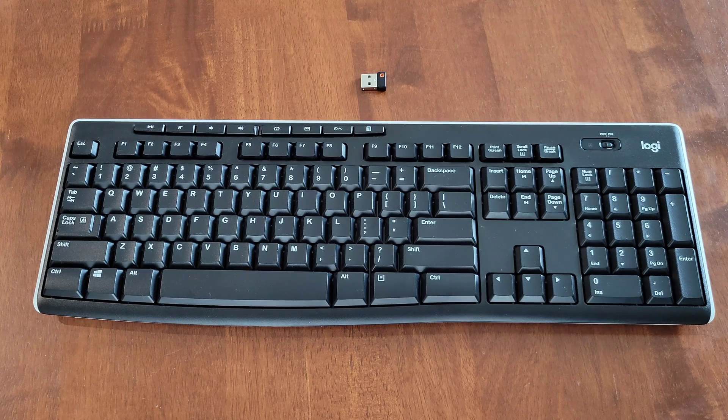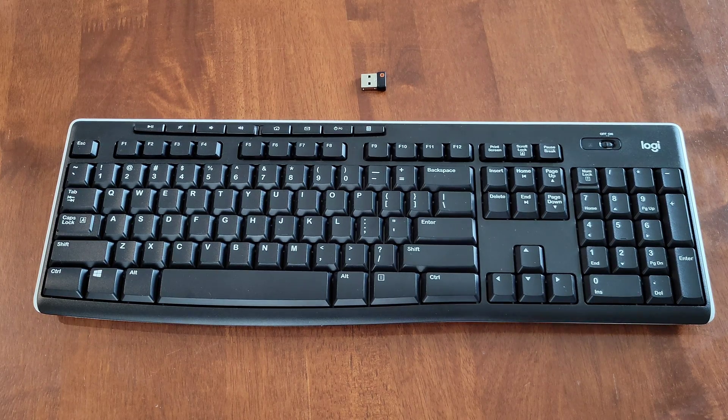Before we begin, I do have other videos on the Logitech K270 full-size wireless keyboard and I'll link those videos in a playlist at the end of this video. If you're interested and have time, please check that playlist out.